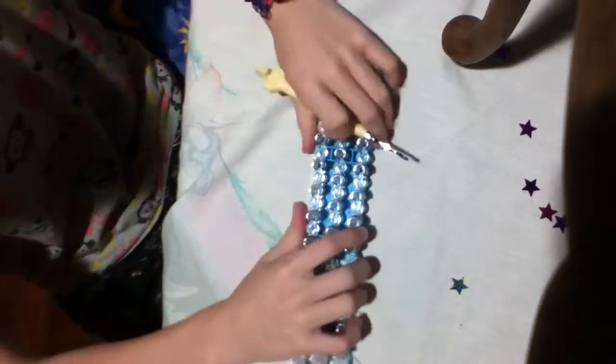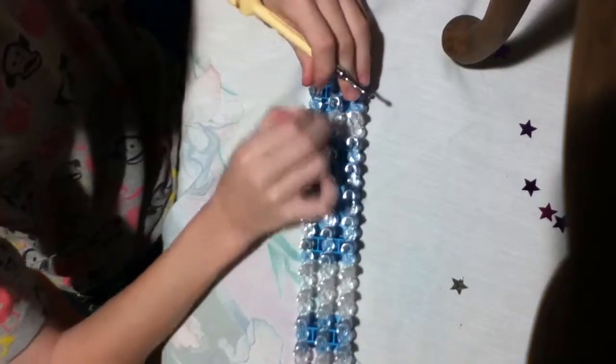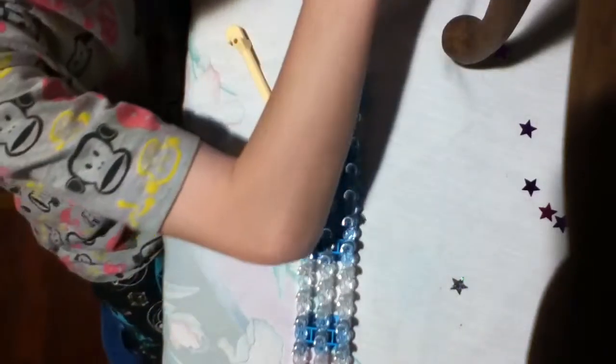Hey guys, today I'm going to be showing you how to make this. I'm making a little bracelet I discovered at school. I'm going to be using a bit of different bands.